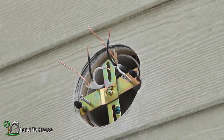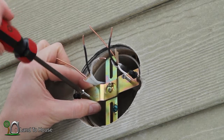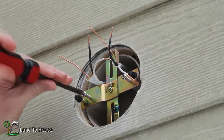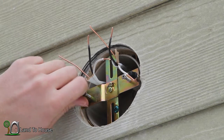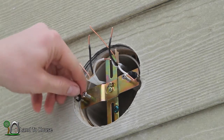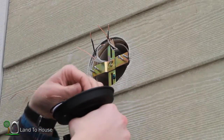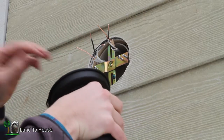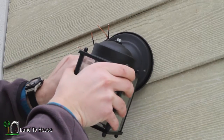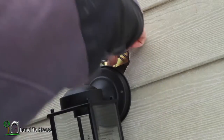I'm just going to put those screws in — basically get them in enough that they will stay in place, because later I'll have to adjust them to get the correct depth in this box. Now I've got to pull off these black nuts and the little black washer. The washer is important to keep this thing waterproof. Here's the light we're going to be installing — it's got three wires: black, white, and non-colored. The first thing I want to do is loop the ground wire around the green screw and cinch that down with a screwdriver.